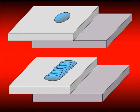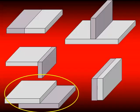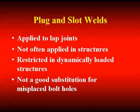Here we have the pictorial of the welds we're talking about. They are uniquely applied to lap joints and are not often used for structural applications if you're involved with bridges. The fatigue stress range allowable for plug and slot welds is the bottom of the barrel, so we don't use them for transferring major loads. It's not a particularly good substitution for misplaced bolt holes — when bolt holes don't line up, it's all too tempting for somebody to say let's weld up that hole instead, and that's led to a whole variety of problems.